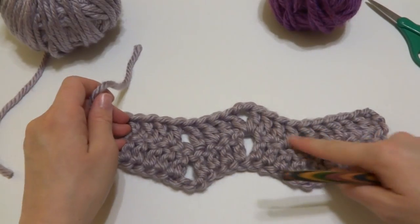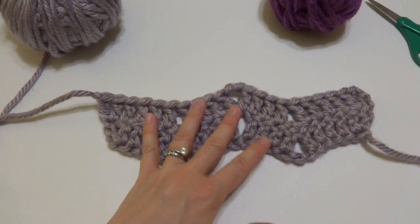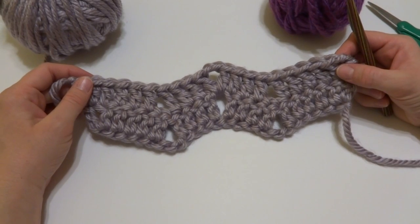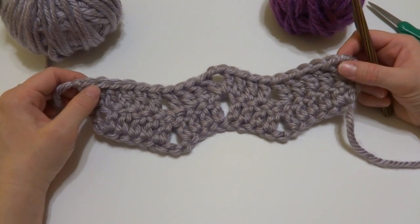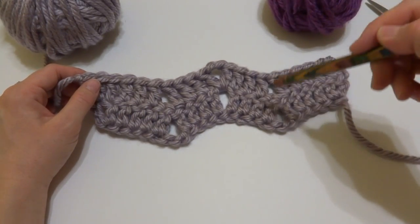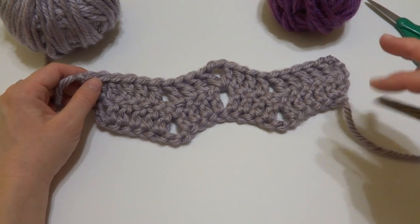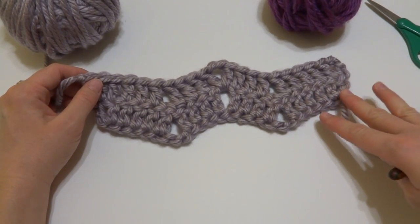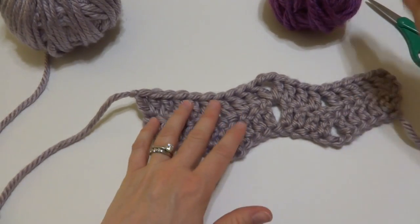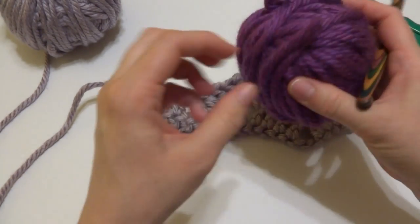The row we just completed, you're going to repeat over and over until the scarf is as long as you'd like it to be. A general rule of thumb — I get a lot of questions about how long to make the scarf — depending on who you're making it for, measure from one hip all the way around the back of the neck and then back down to the other hip. That gives you a nice long scarf. If you want to wrap it a couple times around the neck, make your scarf a little bit longer. The hip to hip measurement is what I generally follow when making scarves.